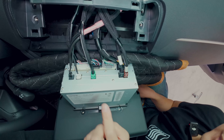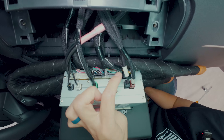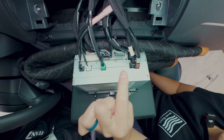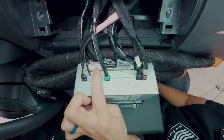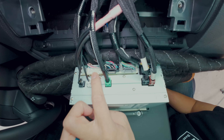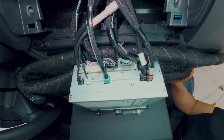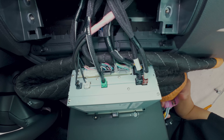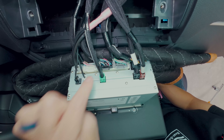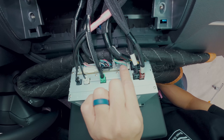Behind the radio you will find a bunch of connectors. These are the two connectors that we're going to work on — this one and this one. Just make a thousand percent sure of that, because one of our connectors also fits the outside one all the way to the left — do not connect it there. It's not going to work if you connect it there. We still have customers trying to connect there even after we explain it in our video and on the tag. Don't connect there — it will not work. Just this and this.